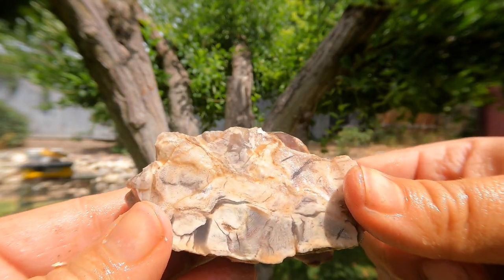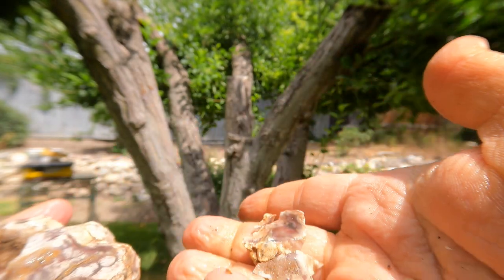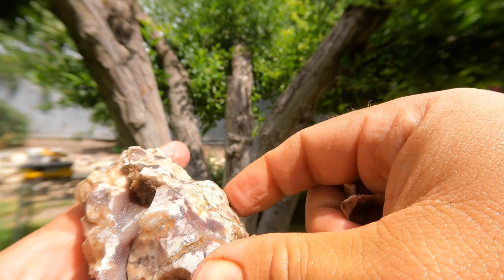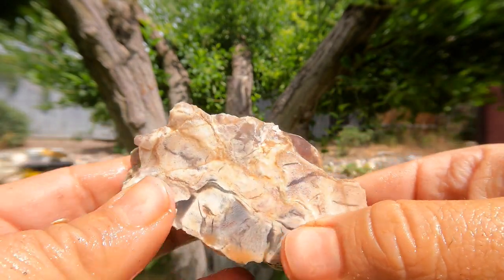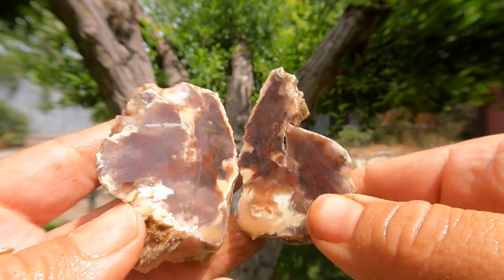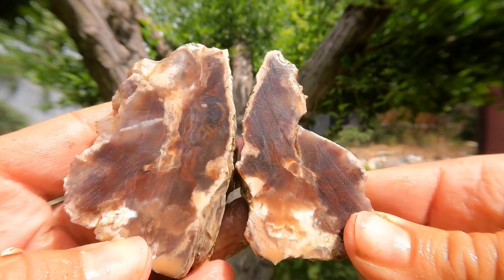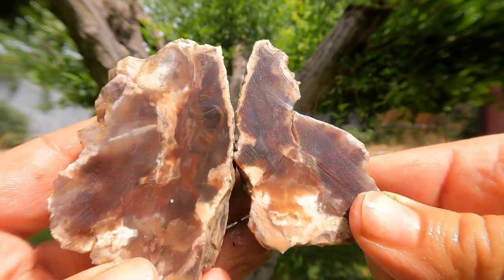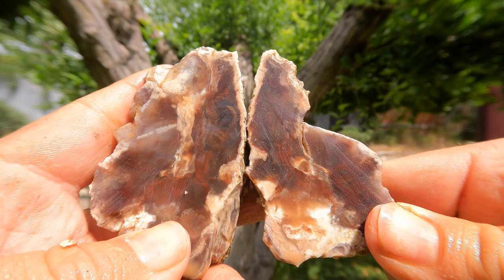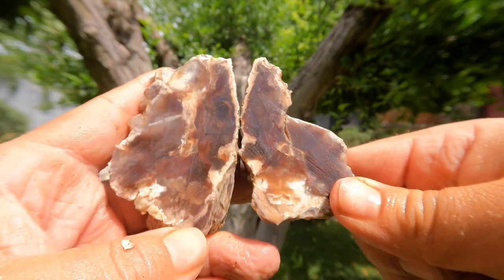Today we're going to end with a piece of petrified wood. I decided to cut it along this way, and it was pretty fractured, so lots of pieces kind of fell off of it — well, that happens. Let's take a look at the inside. Oh — that's nice. Oh, the colors. It's very dark, with some nice patterns. That's a pretty nice piece.